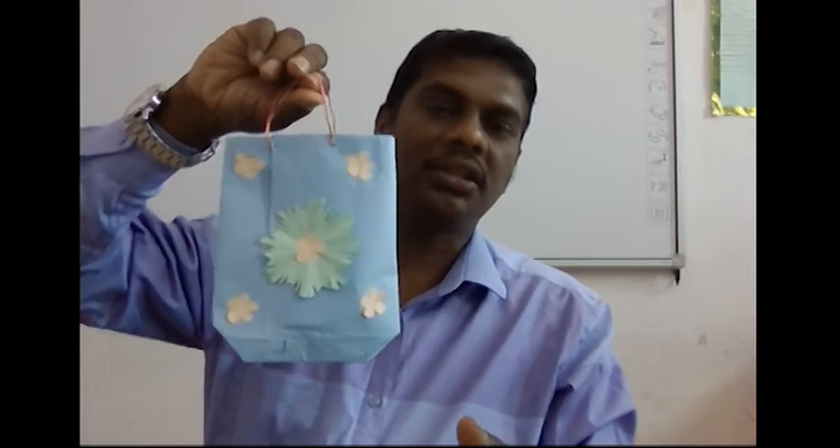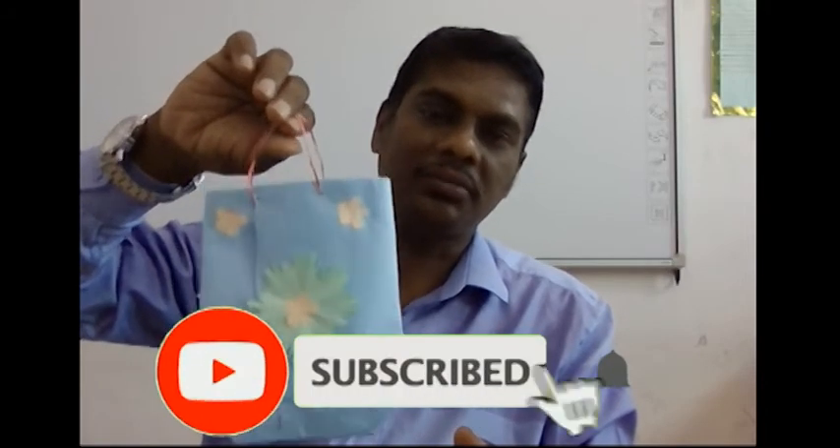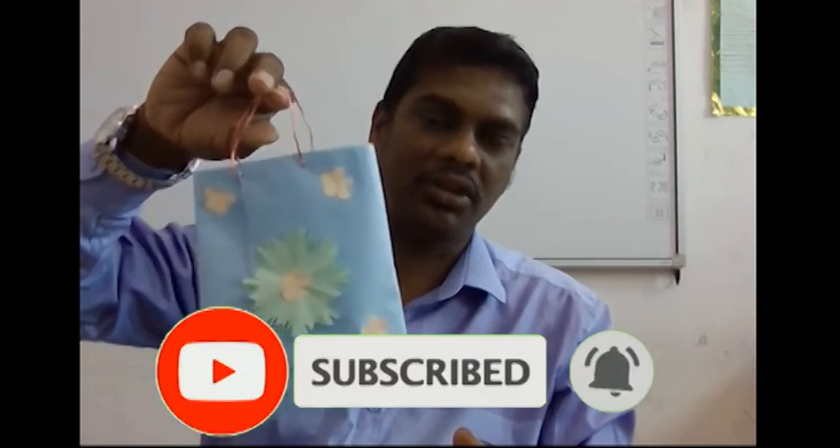This is the back. Whatever design you want, you can create it. If it uses an iron bed sheet material it is comfortable to carry things. This is a paper version — you can use it for birthday gifts or whatever you like. Thank you.